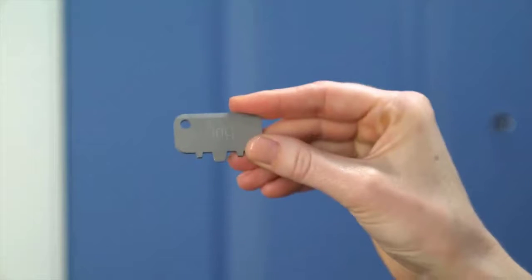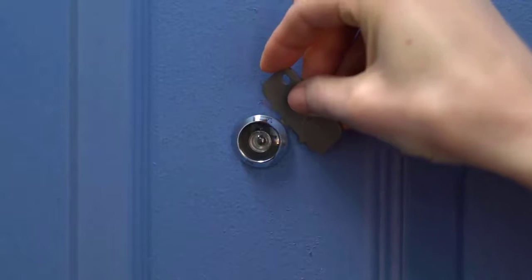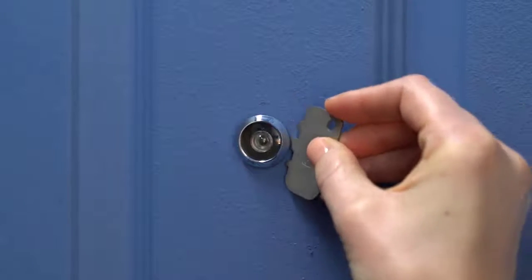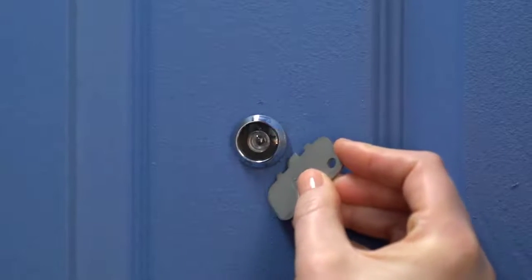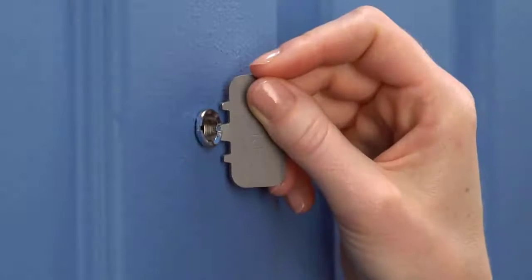Now, let's grab the included peephole key and check if there's paint covering either side of your peephole, which could make it hard to unscrew. If so, use the toothed edge of the peephole key to remove any paint covering the edges of your lens or the rear of the viewer.